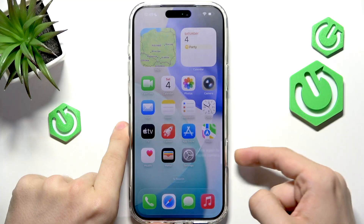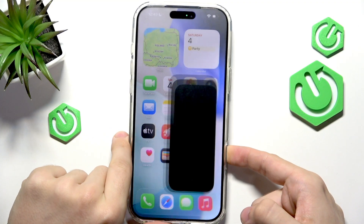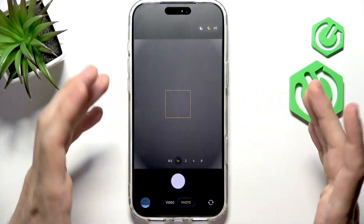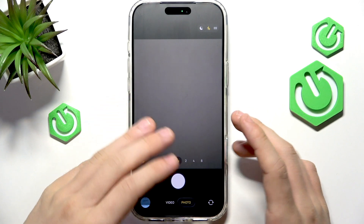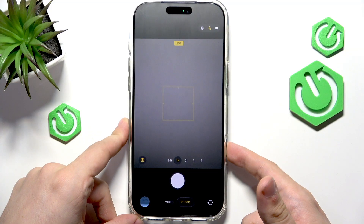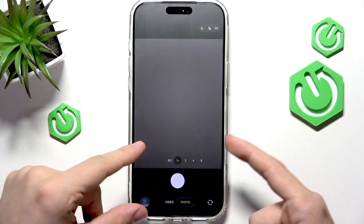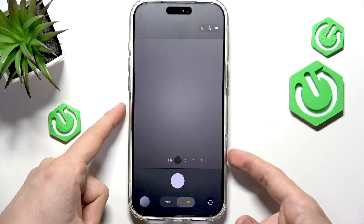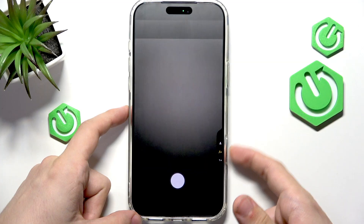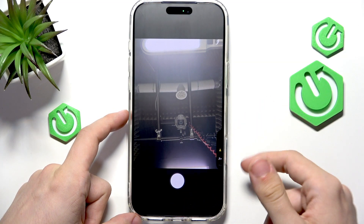When you click on it all the way in, it says click again — and now we are in the camera app. When I click on it again, it takes a photo. Now, instead of clicking, if you gently press on it, it opens this bar.